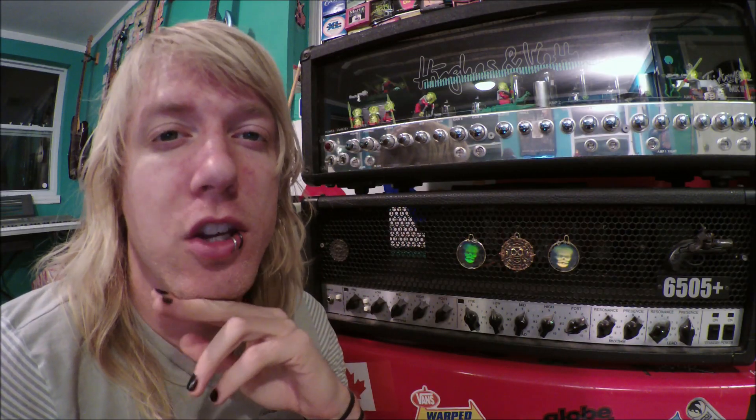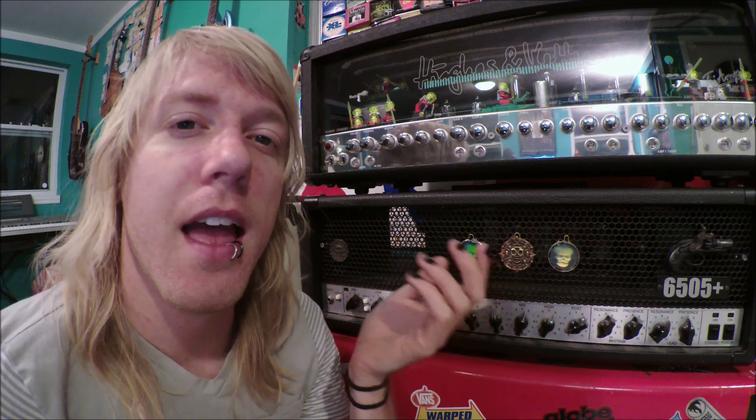The Hughes & Kettner Triumph Mark II has been the best lead guitar tone for me personally. I've tried Orange Rock Reverbs, Engl, and so many other amps, and every time the Hughes & Kettner beats them — there's just something about it that I love. It's very different from most people's lead tone, so it's very unique to me. There are six channels on here, but I actually use the A channel instead of the B channel.